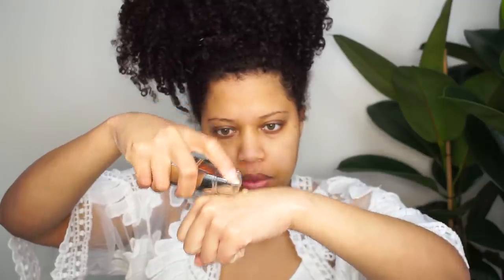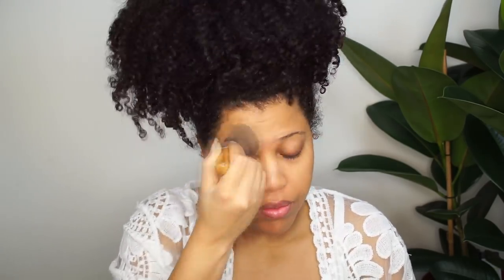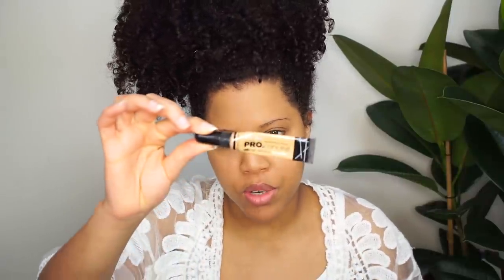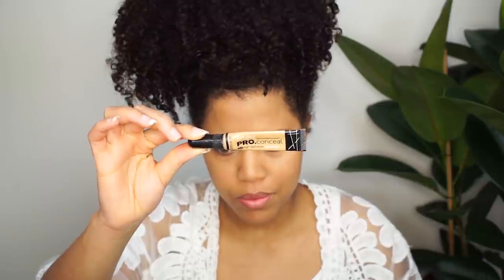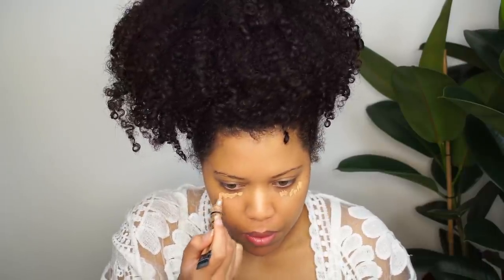For foundation, this is my favorite. I use the L'Oreal True Match in the color W8 or 8W. For concealer, I'm gonna use the LA Girl Pro Conceal in the color Pure Beige. As you can see it's almost done. I'm just gonna use my fingers for the concealer — it makes it a lot easier.